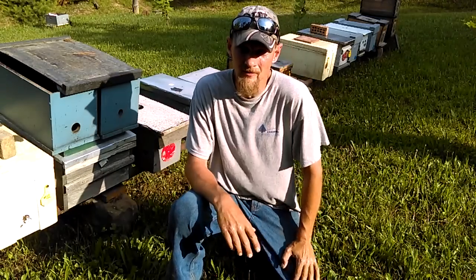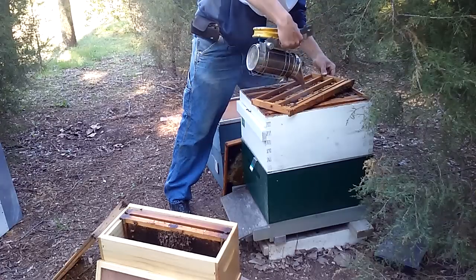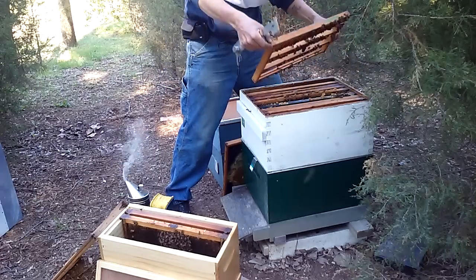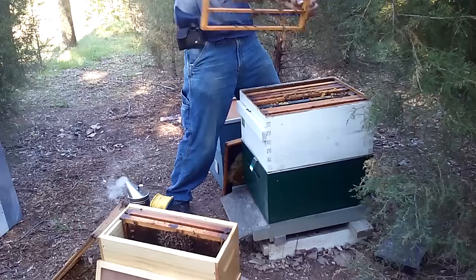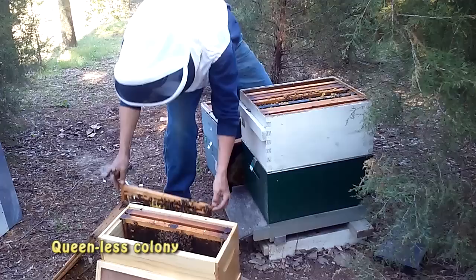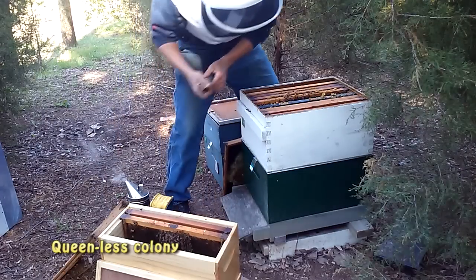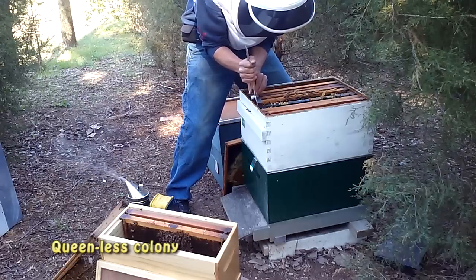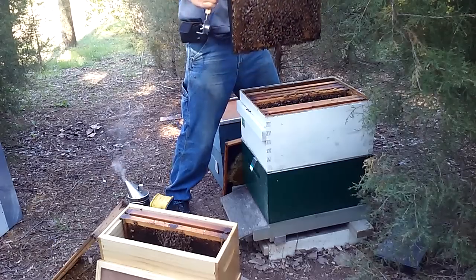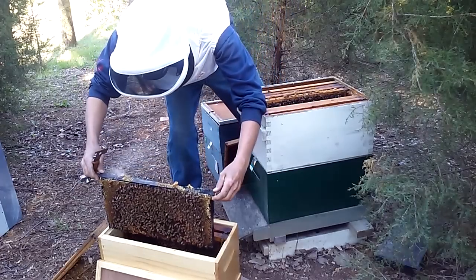The first thing you want to do is go into the cell finisher and get your grafting frame. I've made mention of this before, but you do not want to shake your grafting frame — lay it on its side and use your smoker to smoke the bees off. You're going to set up a queenless colony. In my case I used my cell starter for a split, so they're already queenless. I'm going to add some capped brood to the cell starter to give them a little boost, and then I'm going to transfer all of my queen cells into cages.